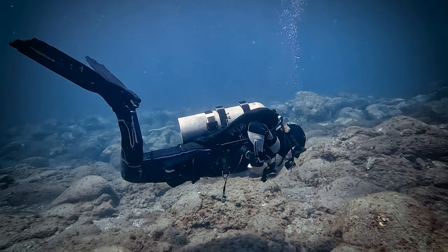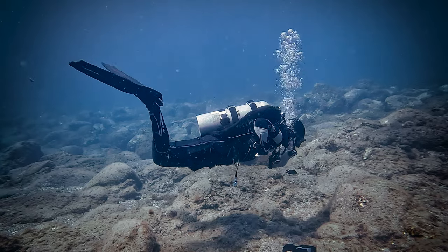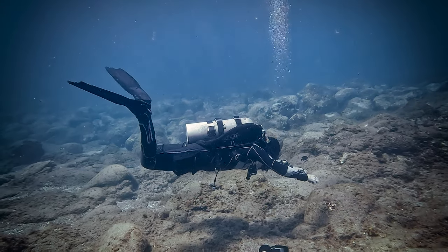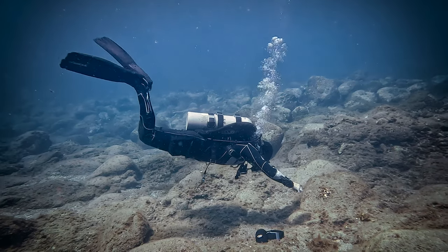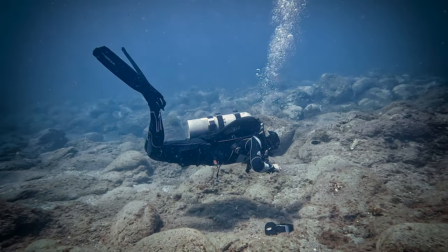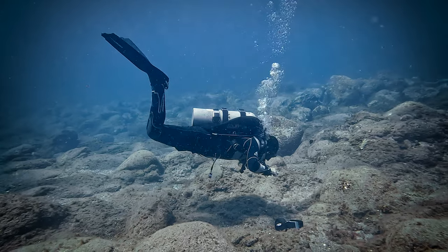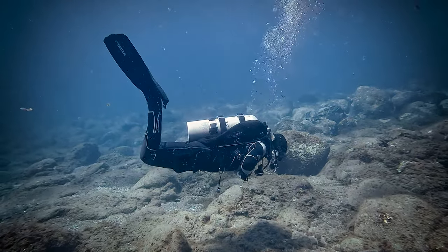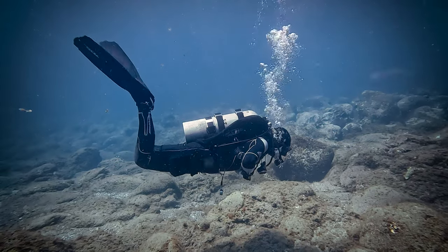It's crucial to avoid using your legs to adjust your body's tilt as this can lead to inaccurate outcomes. As you can observe in this scenario, the optimal position for trim weights is precisely aligned with the lower edge of the shoulder blades, allowing the diver to maintain perfect balance parallel to the seabed while clutching the weights against the chest.